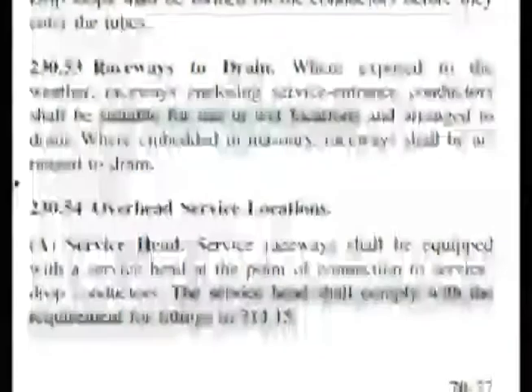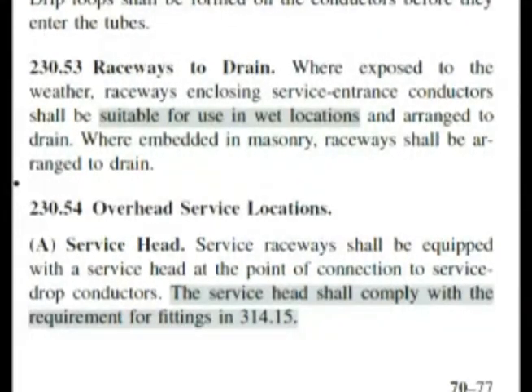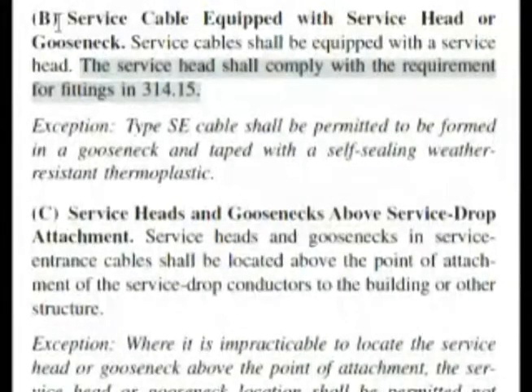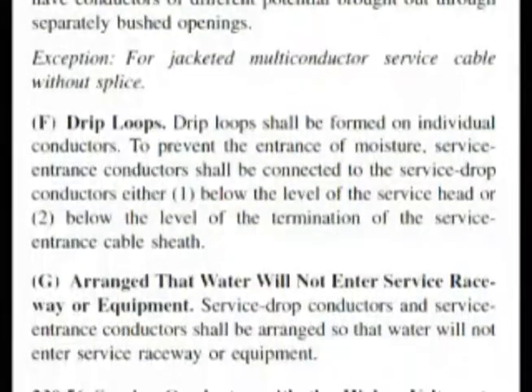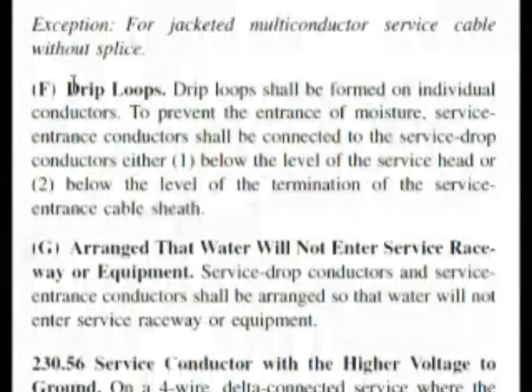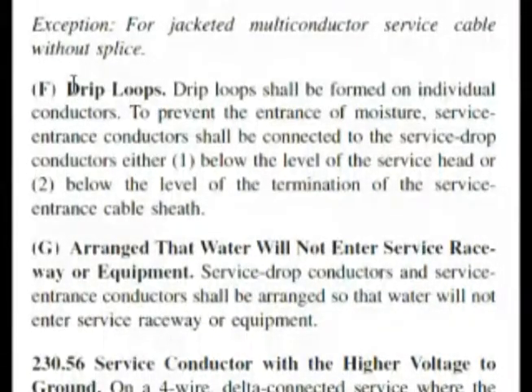We're going to look for the bold headings and be looking quickly. Here we are as we continue, reading our bold headings. Here we are at drip loops. We wanted to find that up in the other section at 230.52. It says it shall be formed on the conductors to prevent the entrance of moisture — which is water.